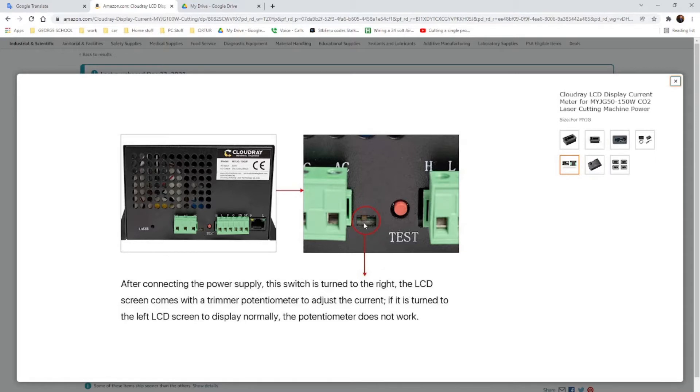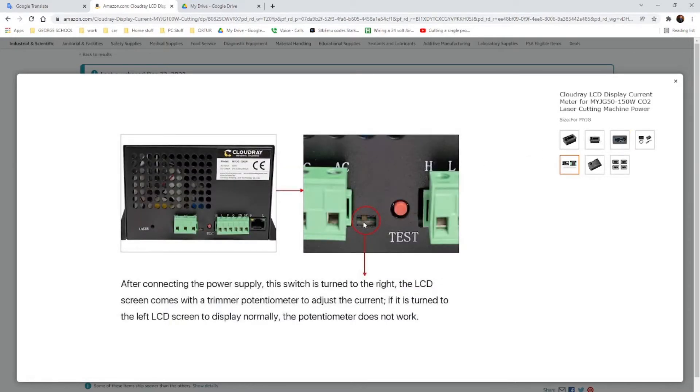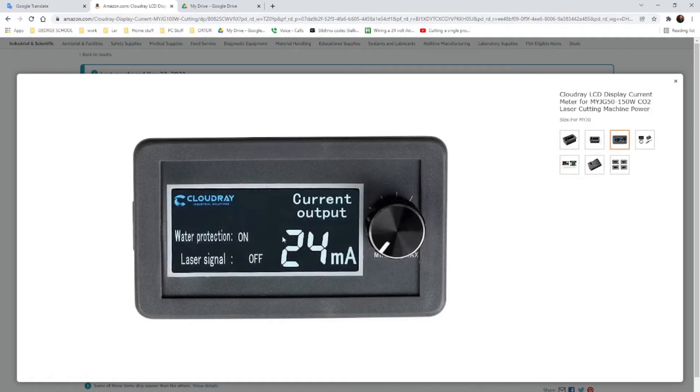There's a switch on this side here we will be talking about. The switch is to control your actual power. Under the power meter you're going to be installing, there is a min and maximum setting. You can disable this, or you can actually control your min and maximum through a dial — I call it a nozzle. If you turn it all the way to the left, the device will only display and the min and max will not function.